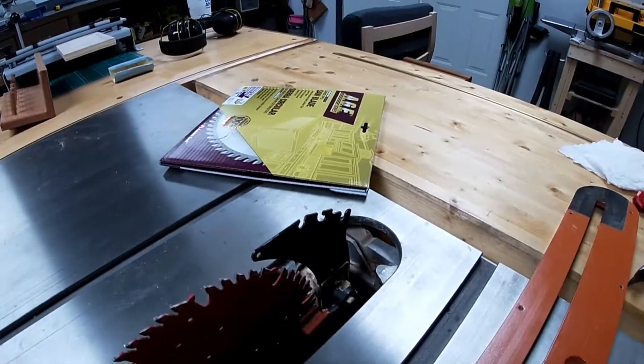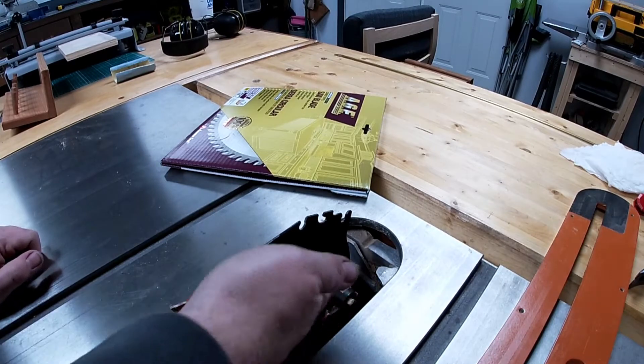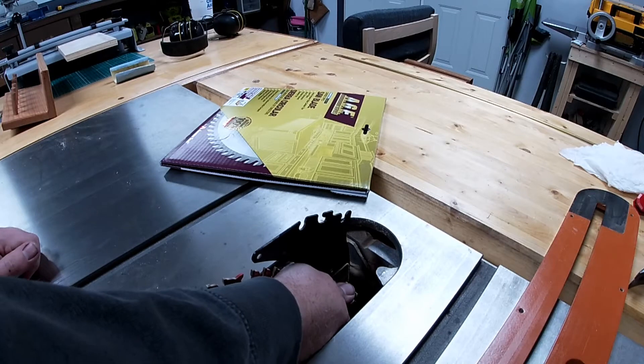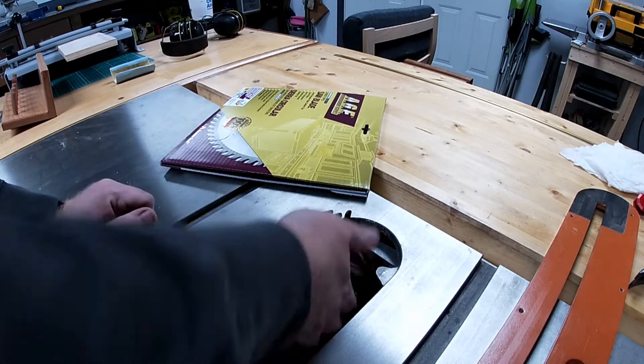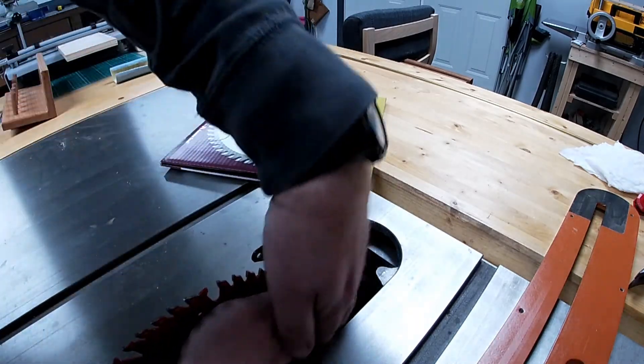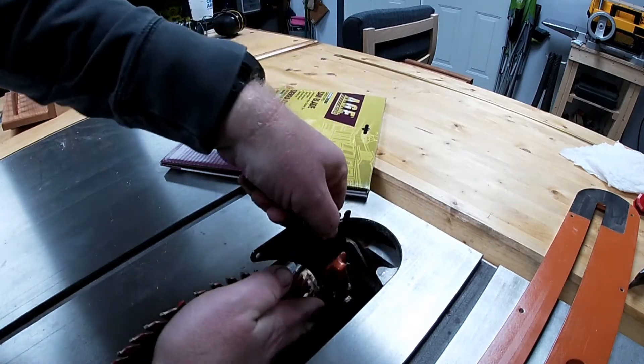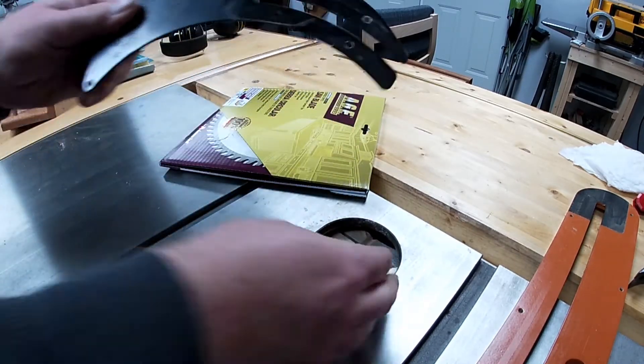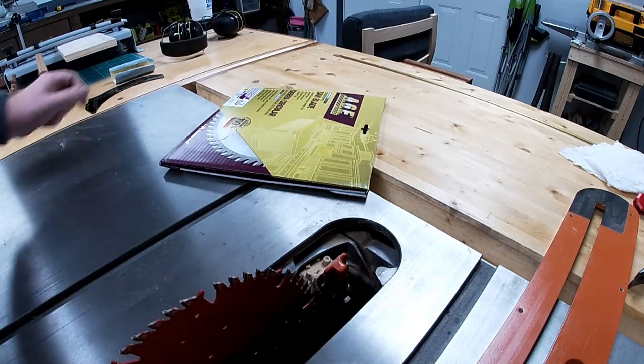So on these Rigids, the riving knife is just taken off with this little handle in here. There's the riving knife — we're just going to set that off to the side.